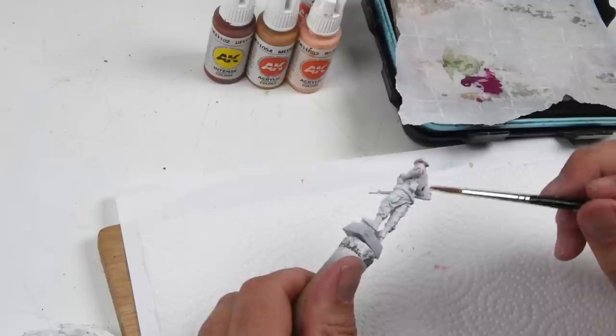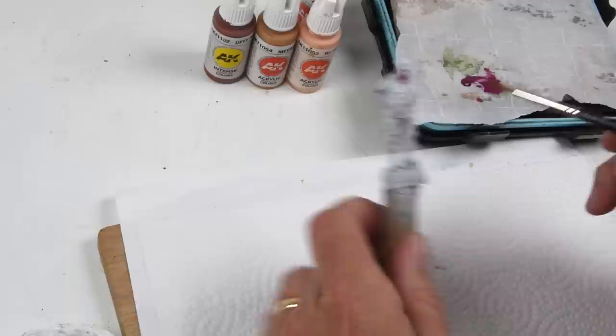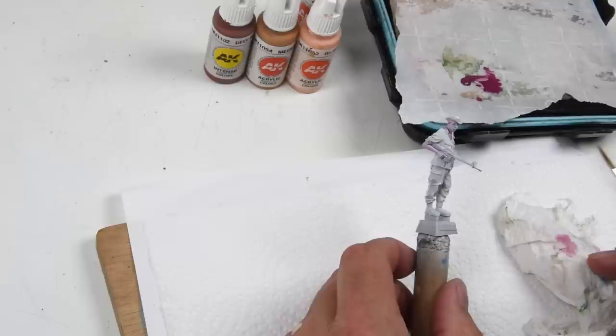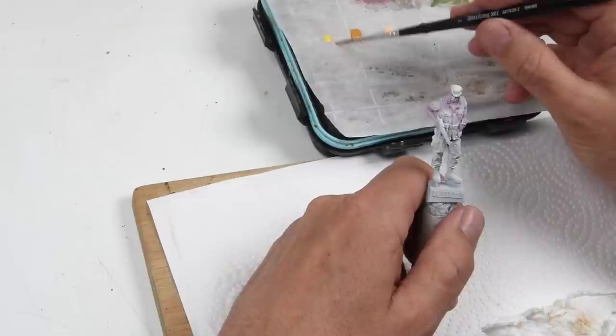These are truly glazes - they are highly thinned out using water in this case, highly thinned out paints. Just a few brush strokes, let it kind of wash over the surface, allow that layer to dry, come back in and build up the color slowly. I'm not trying to paint these figures magenta - that's not my point. I'm just trying to give a base color that will radiate through, and the paints kind of pool and gather in the recesses and crevices, and those become my shadow colors.